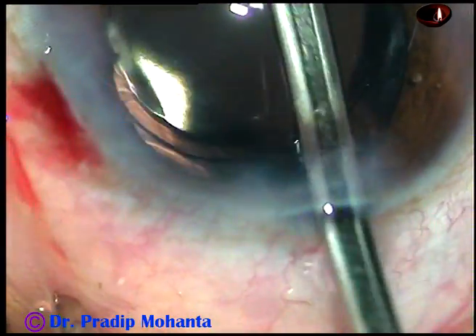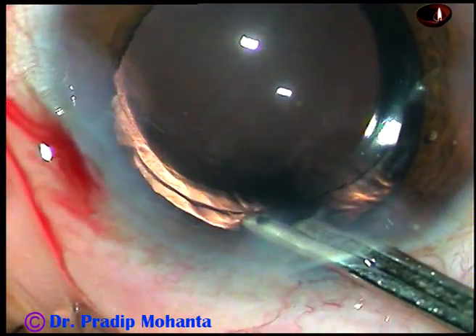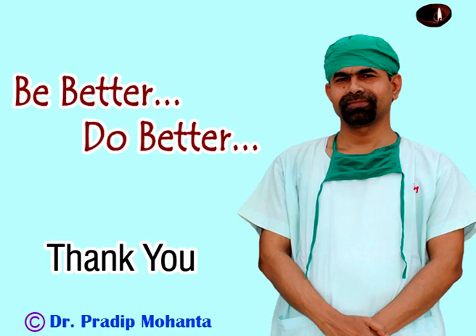Friends, this technique — Submarine Chop — is not very difficult. If the cataract is on the harder side, you can try this. Thank you very much for watching. I hope this video will help you in developing your surgical skills.